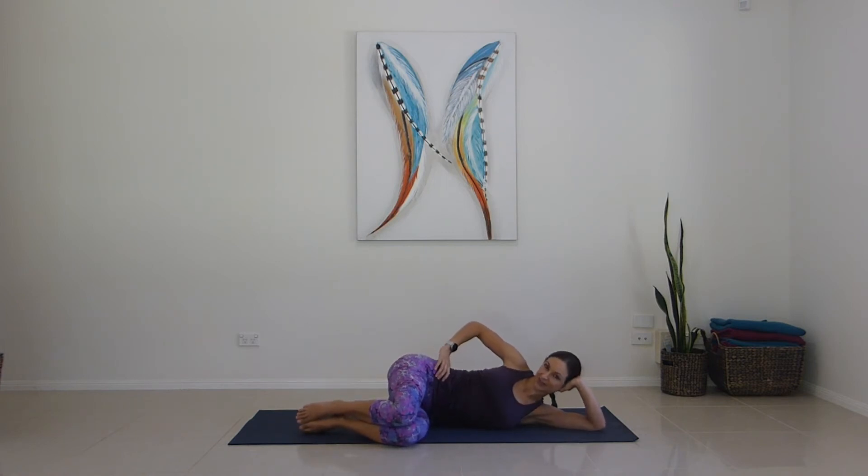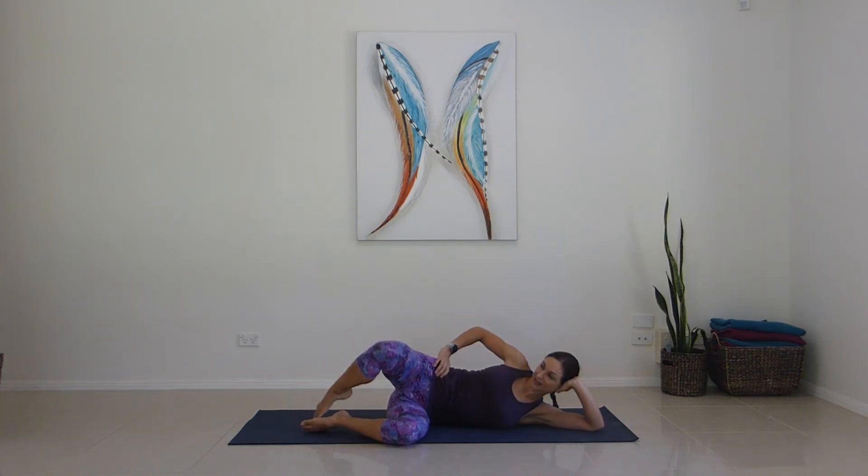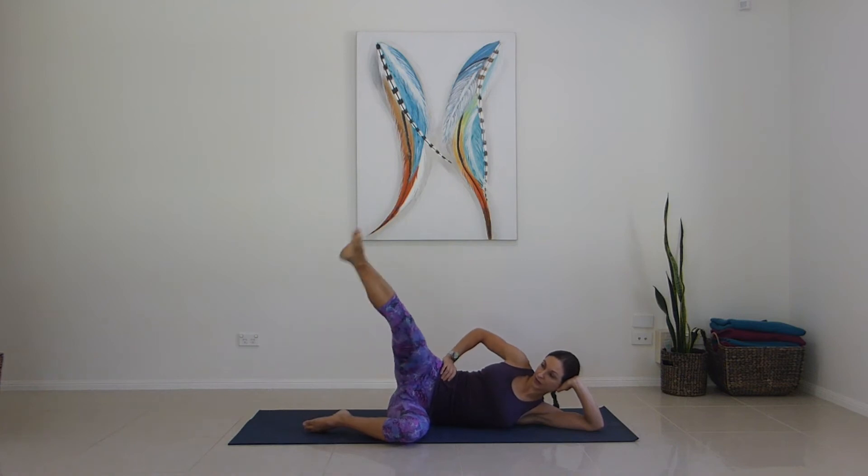We're going to add on. Breathe this way: exhale open, inhale kick, exhale bend, inhale return. Off we go — exhale for one, kick, bend, return. For two, kick, bend, return. Continue for three through ten.